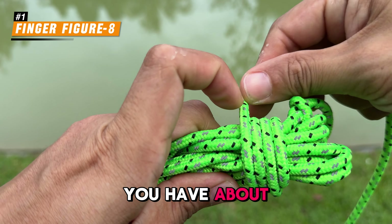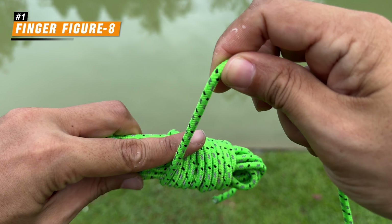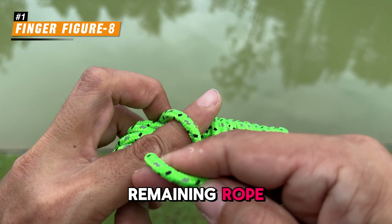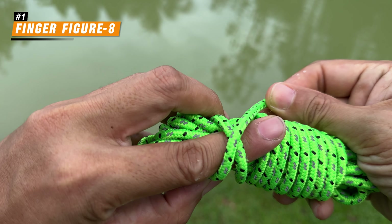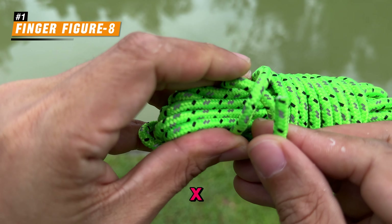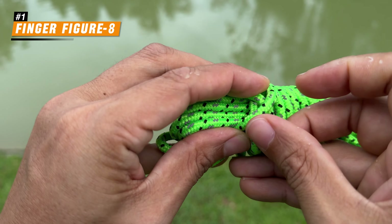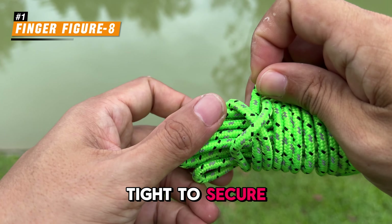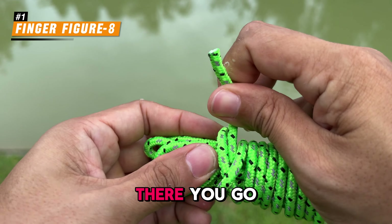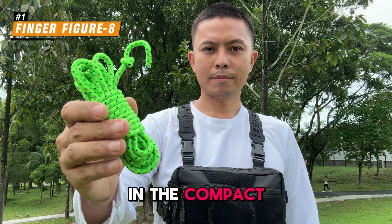Continue wrapping until you have about 1 foot of the rope remaining. Now make a loop around the coils with the remaining rope. Slide your finger out of the loop, then pass the end of the rope under it and pull it tight to secure the bundle. There you go — you have now got a neatly coiled rope in a compact size.